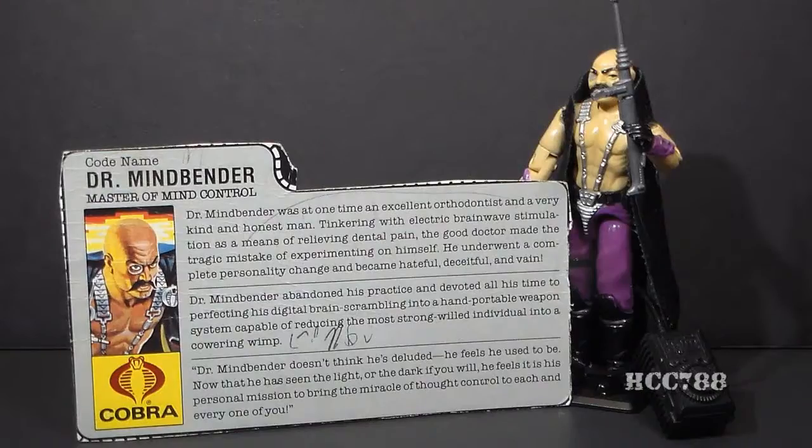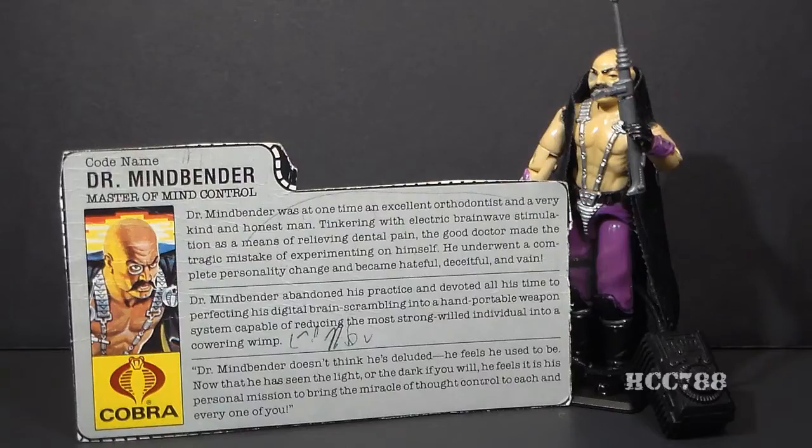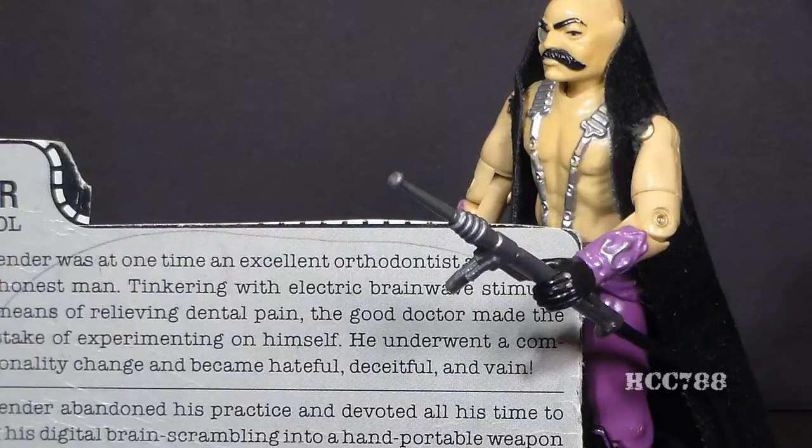The first section of the file card sets Dr. Mindbender up as a Jekyll and Hyde type character, referring to the strange case of Dr. Jekyll and Mr. Hyde — a novella by Robert Louis Stevenson published in 1886. Like Dr. Mindbender, that story revolves around a fundamentally good man who experiments on himself and creates a darker alternative personality. The file card also tries to recast the electric cattle prod as a hand-portable digital brain-scrambling weapon, which is a nice try, but it's still a torture device.